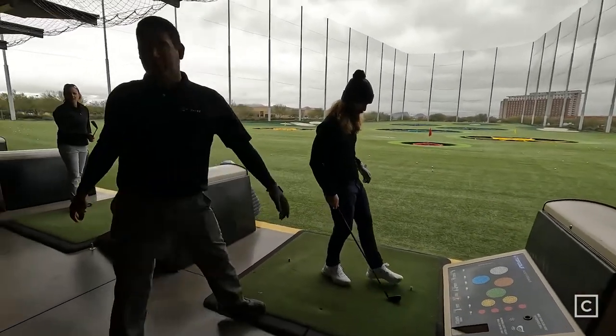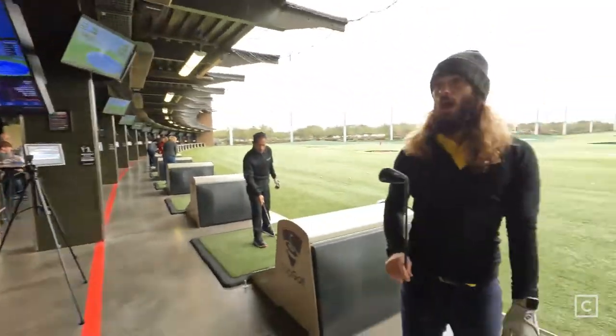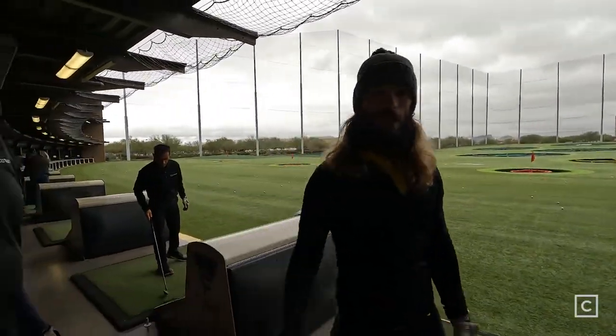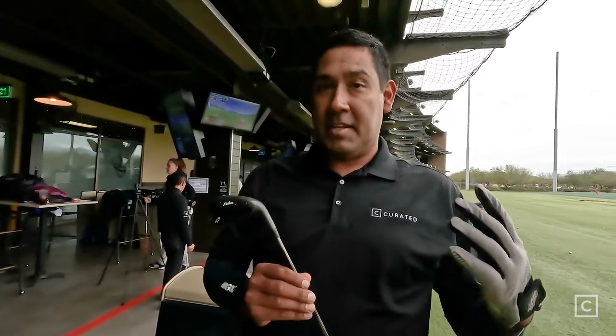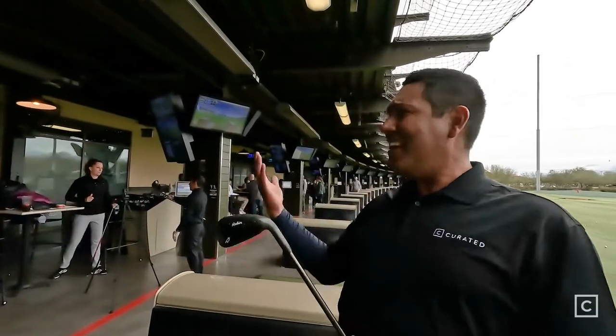Even a groove low it still took off and went straight. I'm almost speechless — I've swung it a few times and it's done the exact same thing every time: straight, high, controlled, and it felt good. It didn't feel clicky or harsh, it felt smooth — almost like a forged iron. It's not forged, but it felt like it.